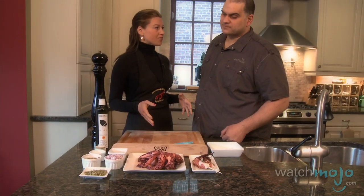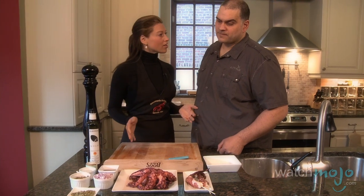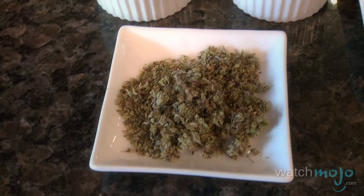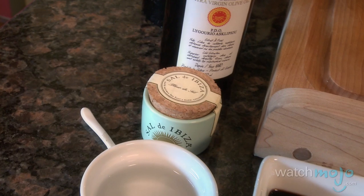Now that our octopus is finally cooked, we're going to learn how to make Costa's famous octopus salad. It's one of my favorites in the store, and everyone I serve it to is a raving fan. And it's not that hard to make — we don't need that many ingredients. What goes into your salad? We start off with some oregano, some red onions chopped up, capers, vinegar, salt, pepper, and a little olive oil.